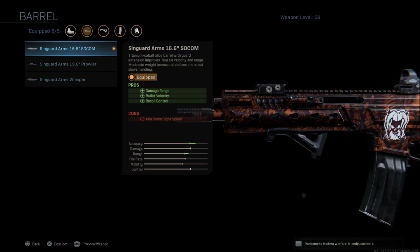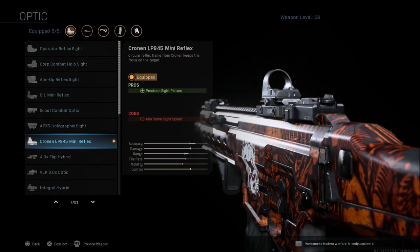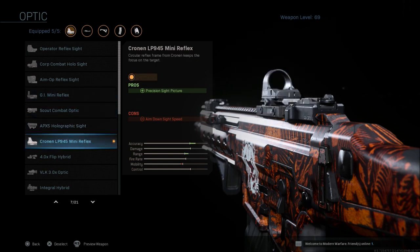That is kind of why I go with the SOCOM barrel with this. When it comes to sights, this is all personal preference. I go with the Mini Reflex or the GI Mini Reflex, but whatever you're comfortable with, go ahead and put it on there and use it.